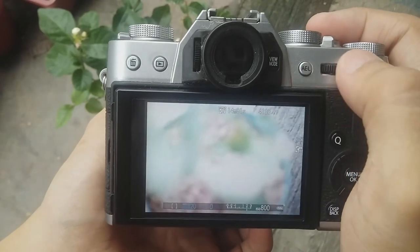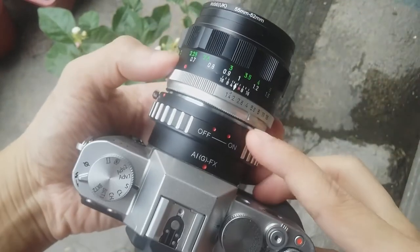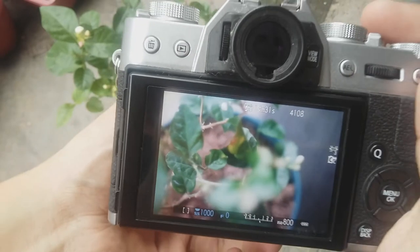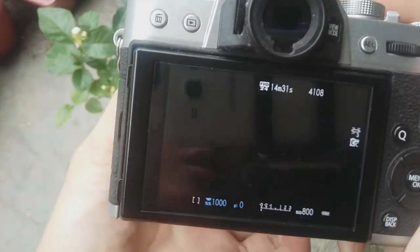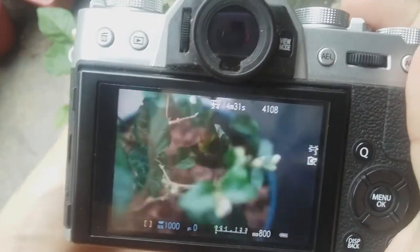For example, if I set this to a shutter speed of 1/1000 and at F4, this is the exposure that we'll get. But if I stop it down to F16, you can see that it actually gets very dark. So that's the actual exposure.